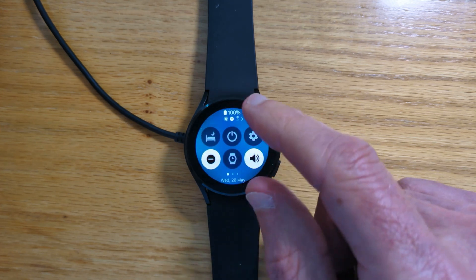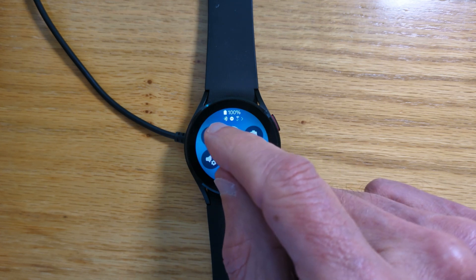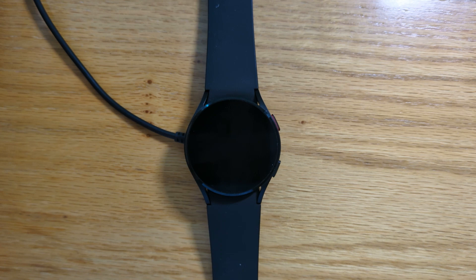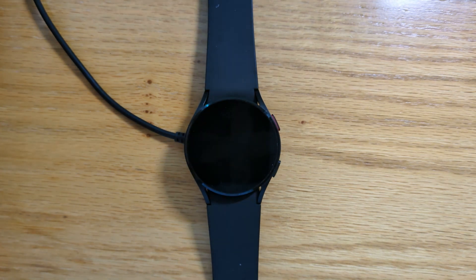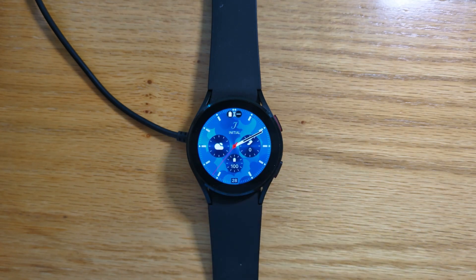Now let's just open the flashlight from here. Imagine this was on a Galaxy Watch Ultra and you're opening the flashlight with the middle button — and it overrides it to whichever app we choose. In this case I chose the calculator, but you could obviously choose any app.